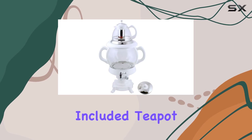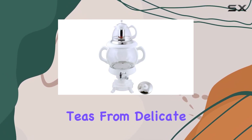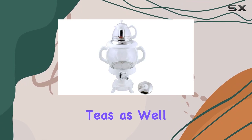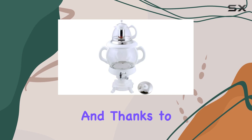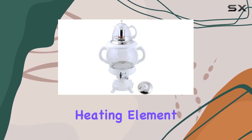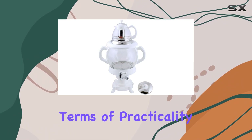The included teapot is a delightful addition, allowing you to brew a variety of teas — from delicate green teas to robust black teas, as well as Persian, Russian, or Turkish blends. And thanks to the concealed stainless steel heating element, you can enjoy pure, untainted flavors with every sip.